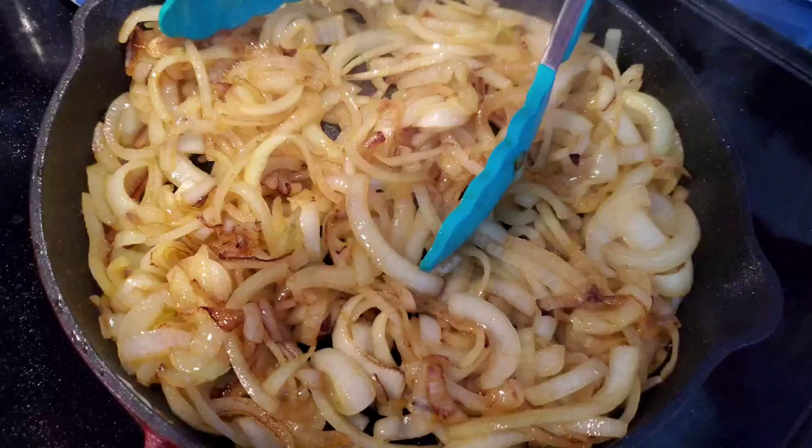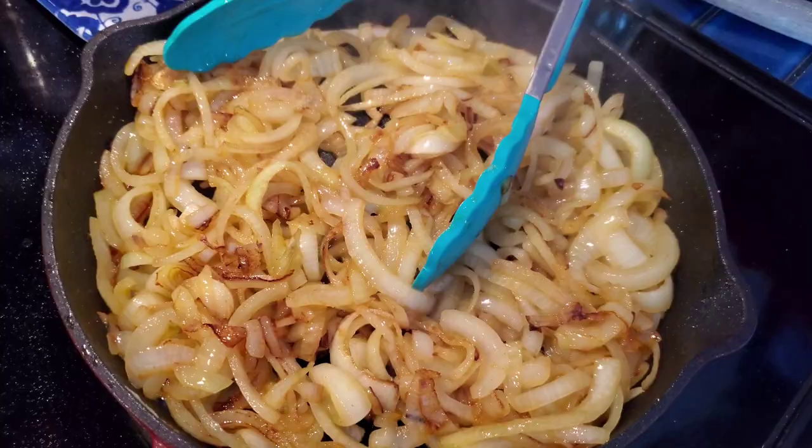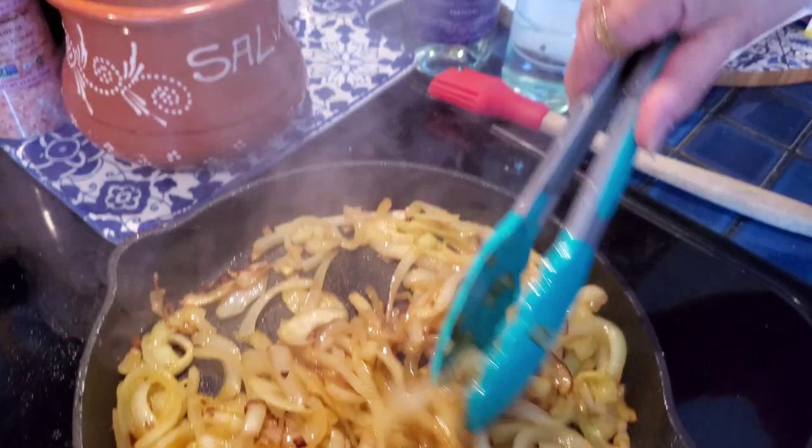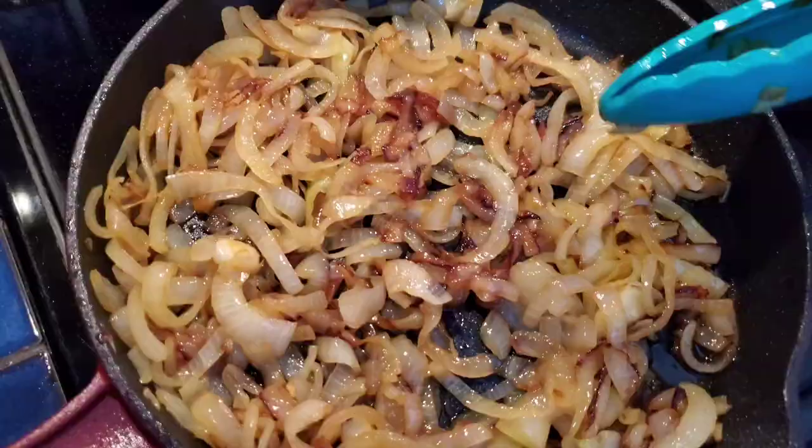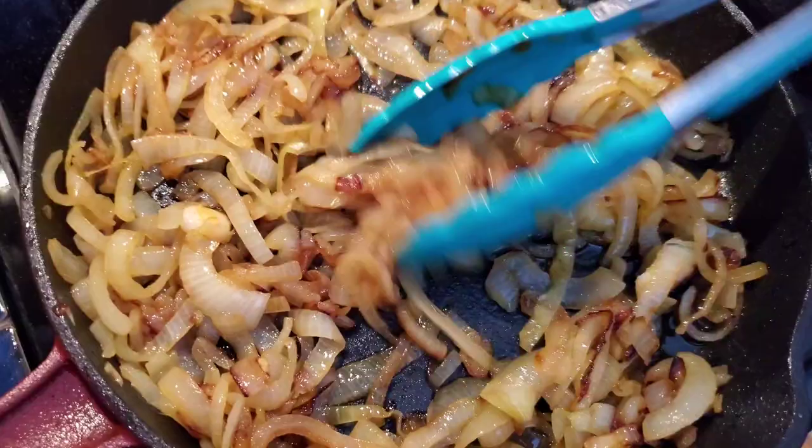The onions are caramelized — look at that beautiful color, that's what you want, not overcooked. I'm going to add a little bit of salt and about a tablespoon of vinegar, or you can use white wine here. The vinegar or wine brings out the sweetness in onions, so be sure to do this — it's a neat little trick.